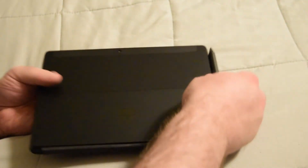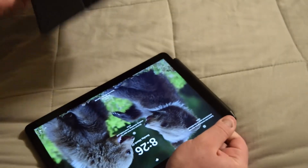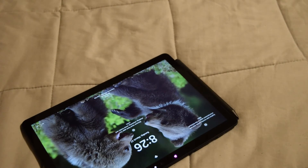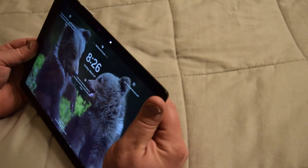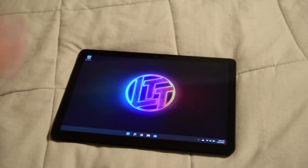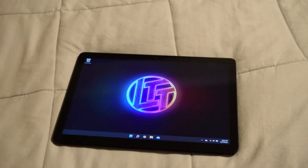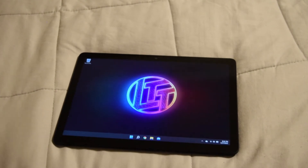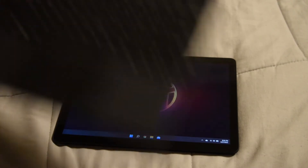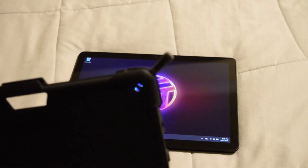Now let's take a look at this physically. Let's just remove the pen, which by the way magnetically attaches to the side. You've got the type cover, which is magnetically placed there too. The nice thing is that all of the accessories you bought for the Surface Go or Surface Go 2 will work on this as well. In my case, upgrading from the Surface Go 2 to the Surface Go 3, I don't have to buy another type cover or another case.